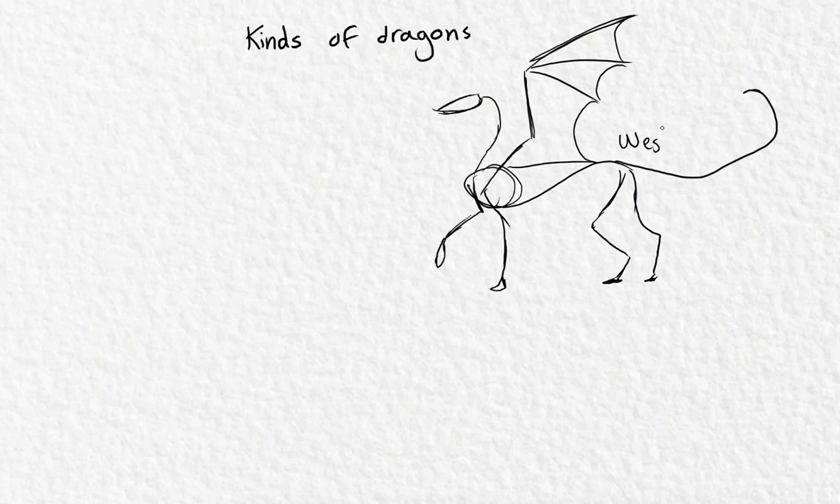These are the western kind. Of course, you can get a book and find how many different dragons there are — there are so many. That's the fun part: because they don't exist, you can create anything you want and it will still look awesome.